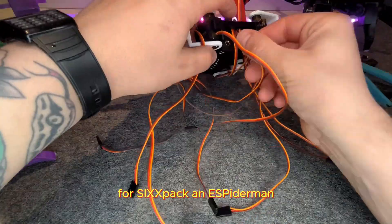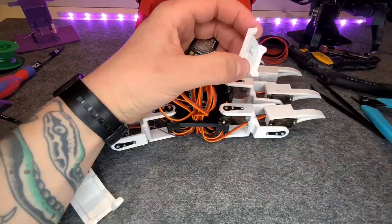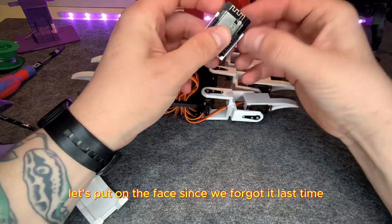For the six back and ESP item, you can go through another hole at the front. Now we can connect the head to power, GND, and the PCA board. But first let's put on the face, since we forgot it last time.